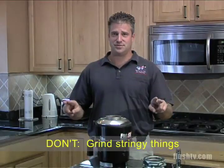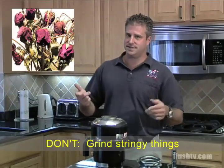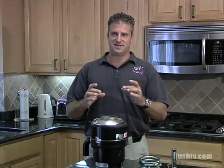Stringy items are a definite don't for garbage disposals — corn husk stems, long-stem roses, any type of flower stalks, artichoke — those are really bad. The disposal can't grind them into small enough pieces to pass through the drain assembly. It's going to get clogged and become mush. Even some of the newer disposals that claim otherwise can't handle the stringy stuff.